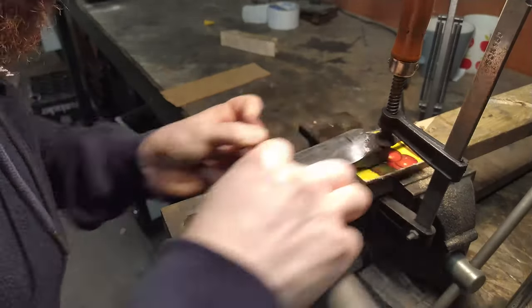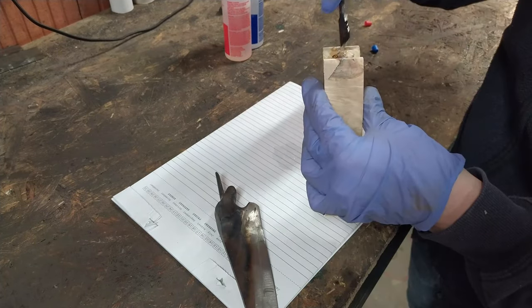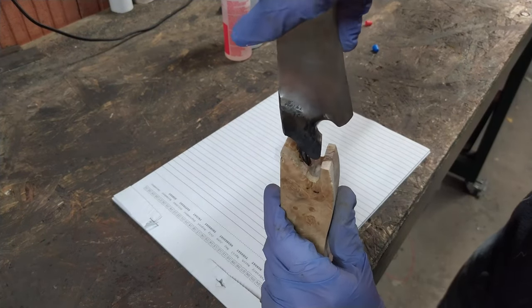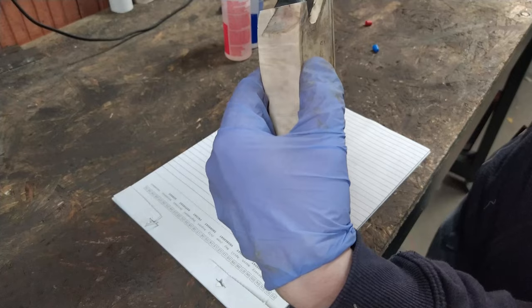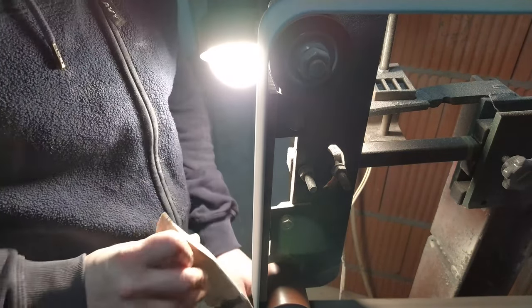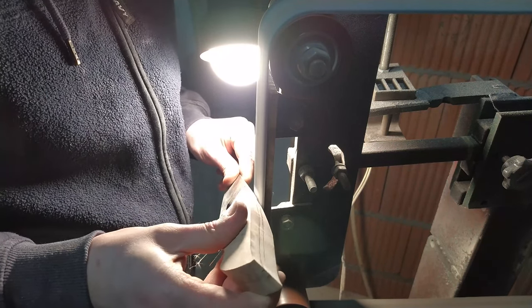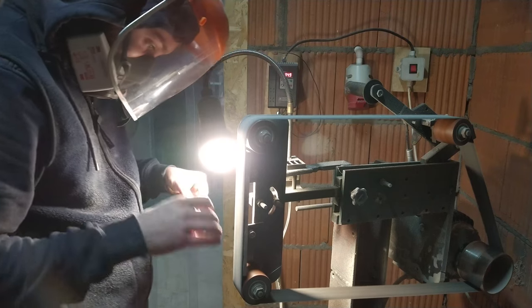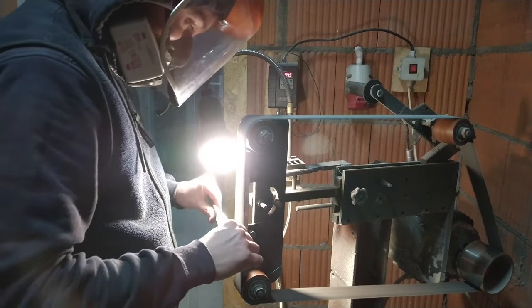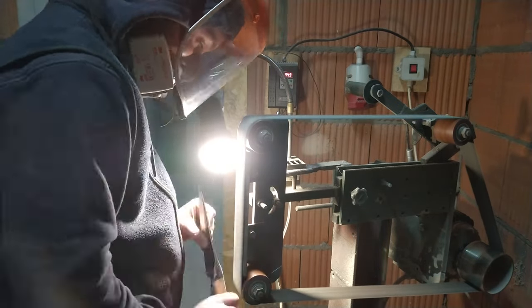Hand sanding — boring, skip it. I didn't have a plan for the handle; I just go with the flow, and I believe that sometimes it works really well. I just didn't know how to make a cool-looking handle with the integral bolster, because I've never made an integral bolster knife before in my life. So I decided to just go with the flow.